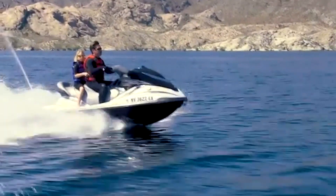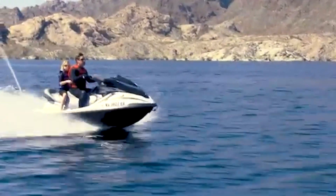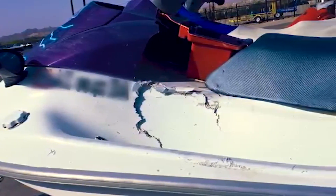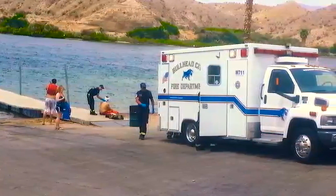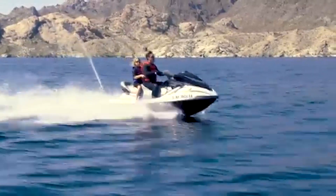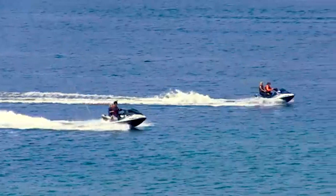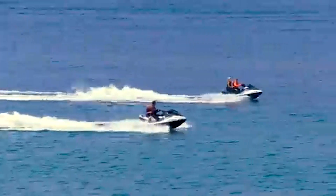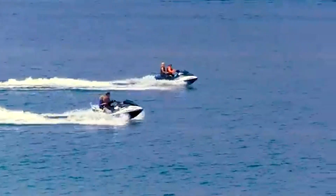Personal watercraft, or PWCs, are performance watercraft capable of thrilling speeds and maneuvers. They are not toys, and they can be highly dangerous if used improperly. All riders are legally required to operate their PWC in a responsible manner. When traveling above a wakeless speed, riders must maintain at least 60 feet between themselves and other watercraft.